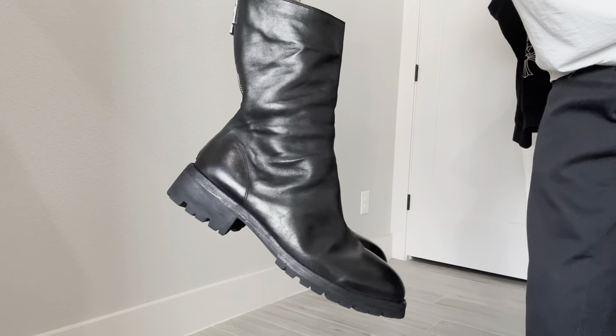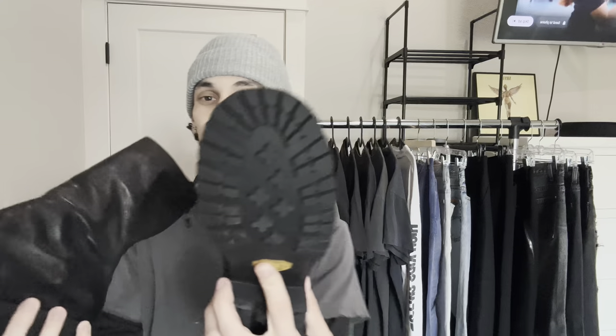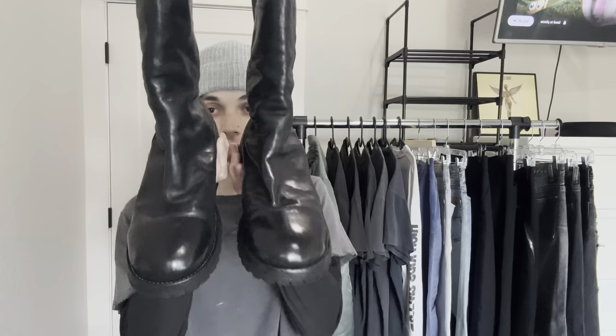I don't know what I'm going to do with these yet. I might keep them, I might flip them because I got them for a good price — under $700. You can see that nice round shape at the toe. They're a perfect shape honestly, but I think I just prefer something chunkier now.